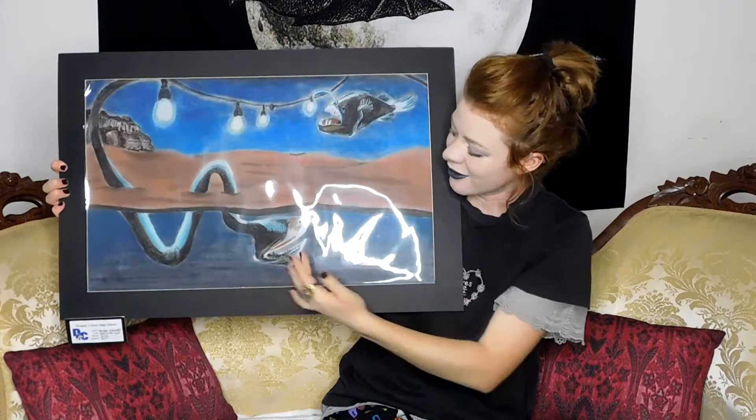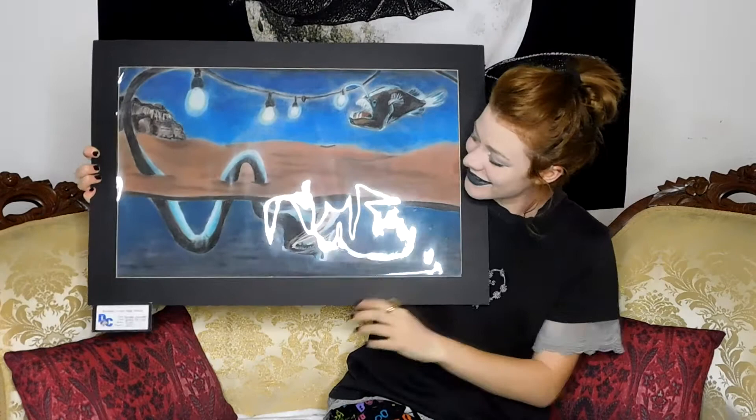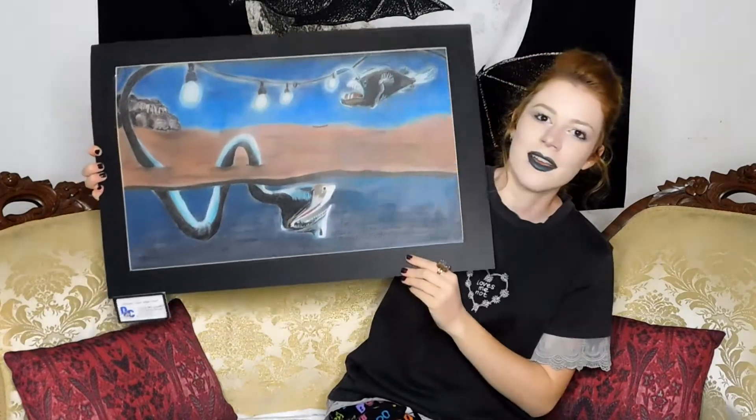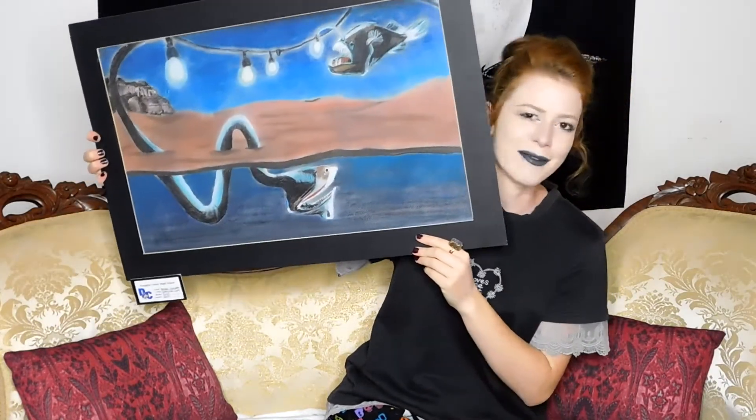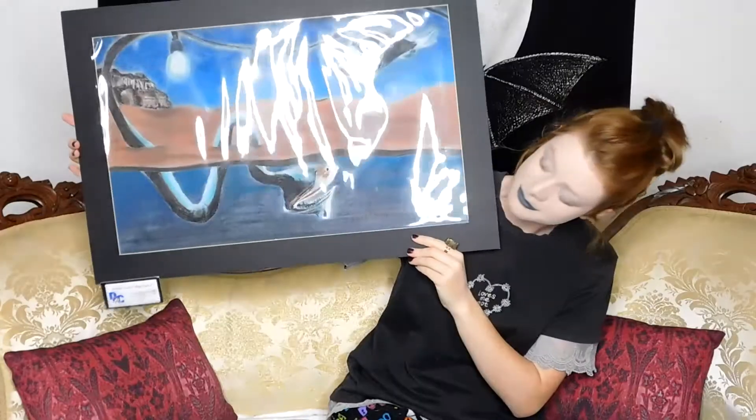And then I wanted to also include this guy — kind of reminds me of Beetlejuice or something Tim Burton-esque, kind of like popping out of the desert. I guess it's most like Beetlejuice out of a Tim Burton movie. I think that's all the artwork I've kept from high school.